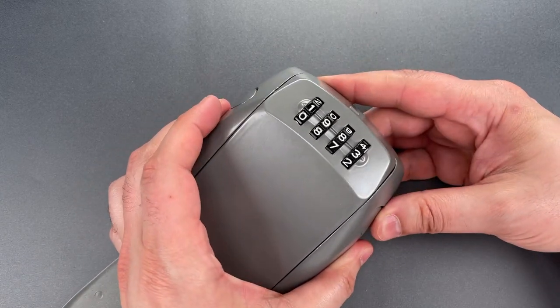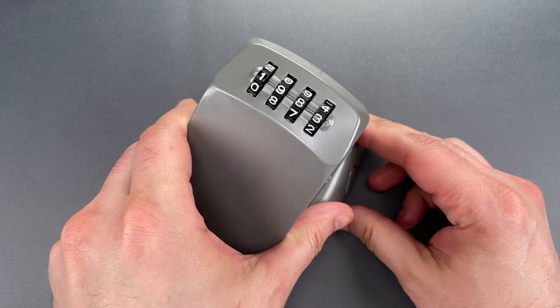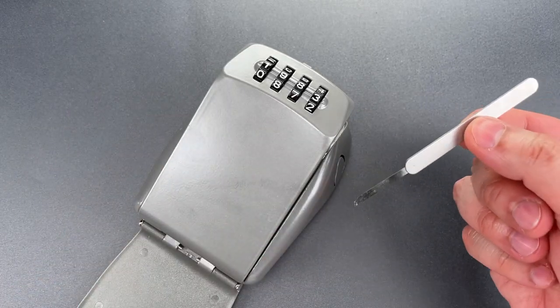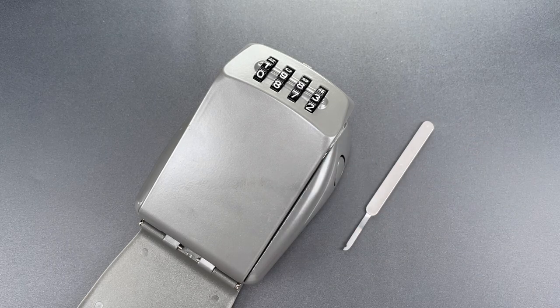So our combination is one nine eight three. As you saw, with a little bit of knowledge and the right tools, opening this lock is alarmingly fast. In any case, that's all I have for you today. If you have any questions or comments about this please put them below. If you like this video and would like to see more like it please subscribe and as always have a nice day.